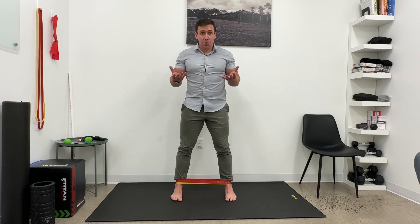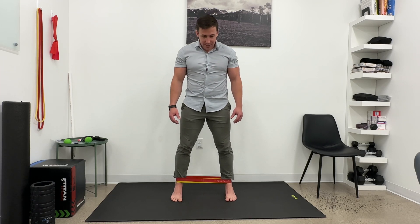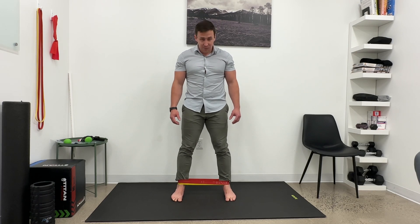Once you get to that, you're going to hold that upward position — this is called supination — and you're going to do a double leg calf raise, then come back down and relax.